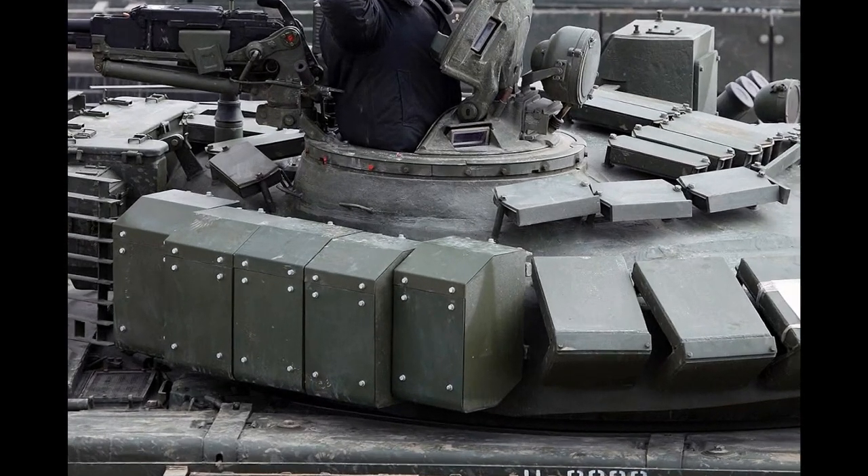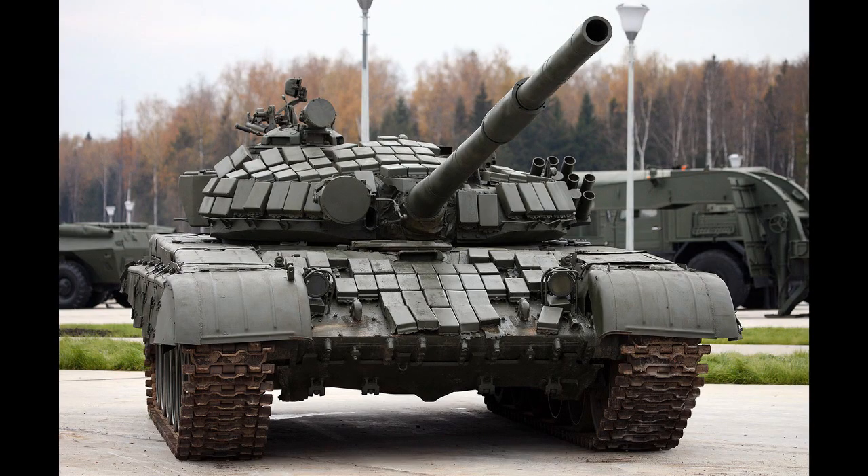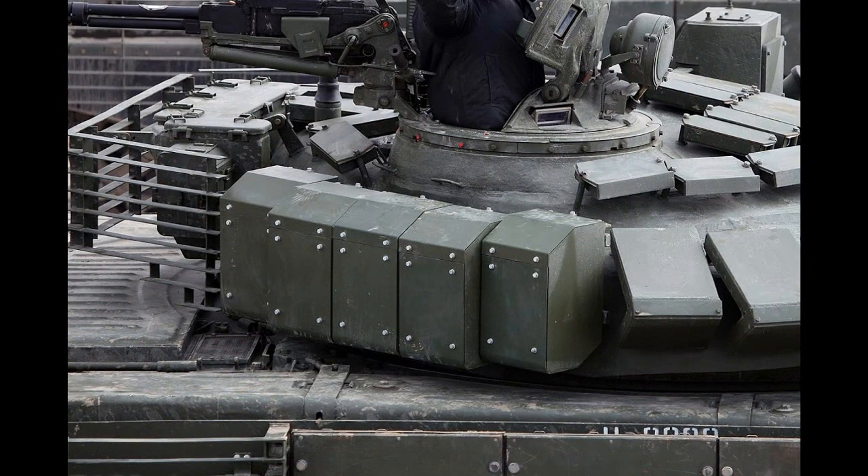Another ERA is 4S24, which, like CON5, can easily be differentiated from the rest. The 4S24 ERA blocks are big and are usually used on the sides of tanks. So, to summarize: very small blocks are CON1, and big and bulky blocks are 4S24.